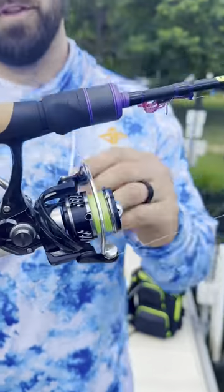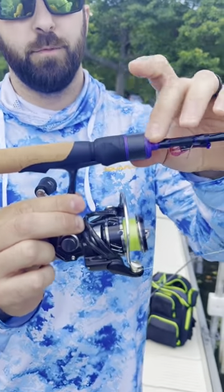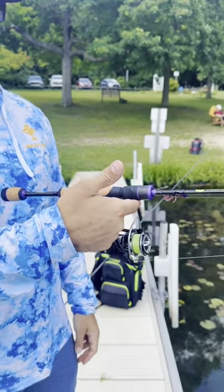What we love about this: we love the handle — it's super comfortable. You've got the cork here, you've got that premium screw lock for your reel seat. You've also got a really nice balance point here.